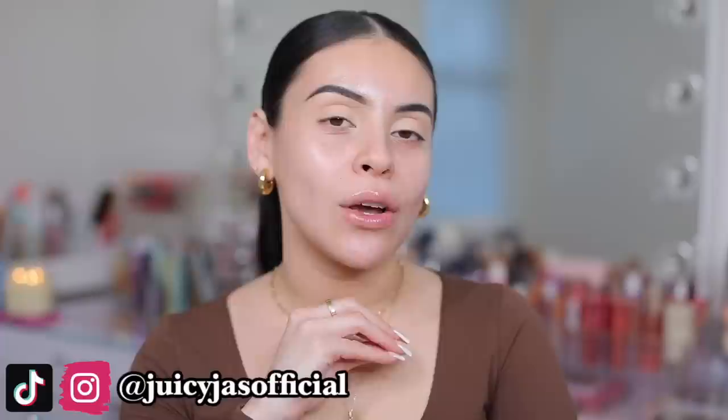Hi guys! Welcome back to my channel. For today's video, we're going to be doing a full face of dupes.